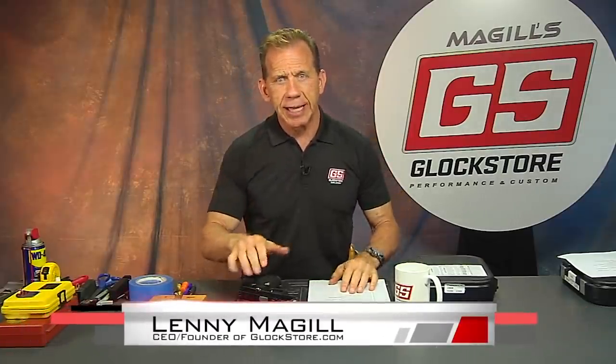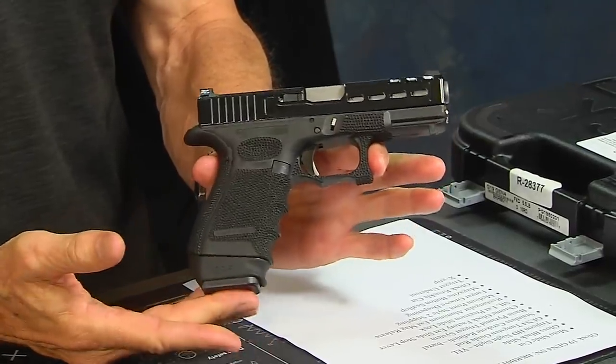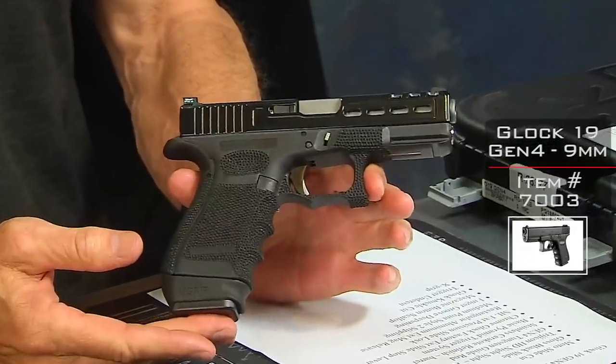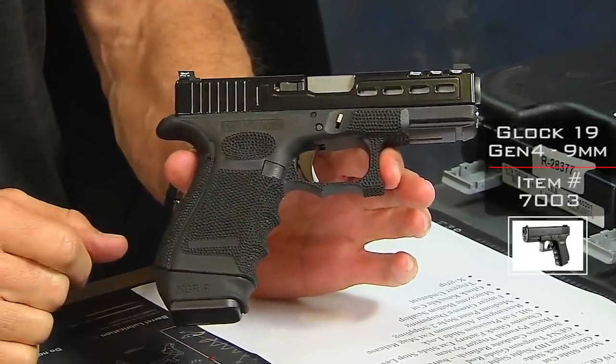Hey there, it's Lenny McGill with the Glock Store Performance and Custom Shop right here in San Diego, California. Today I want to show you one of our custom guns that is ready to be shipped off to our customer. This started out as a plain black Glock 19 Gen 4 and we've done some extensive work on it to make it a little bit more custom for our customer.